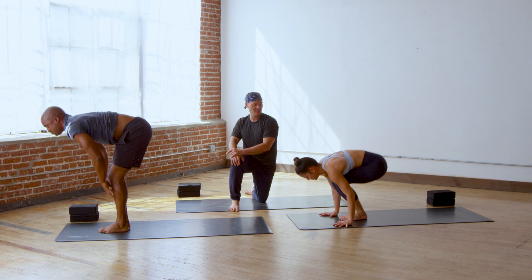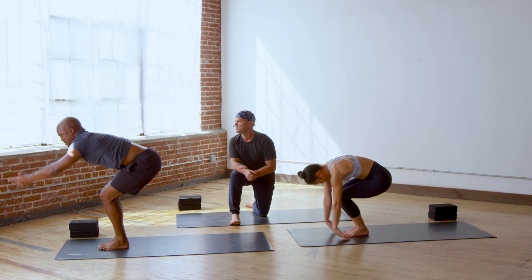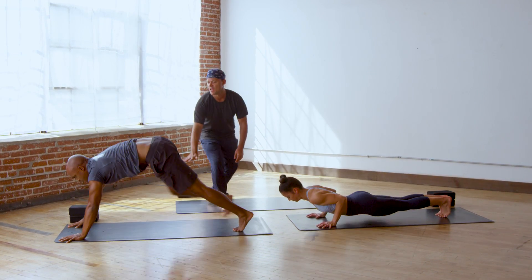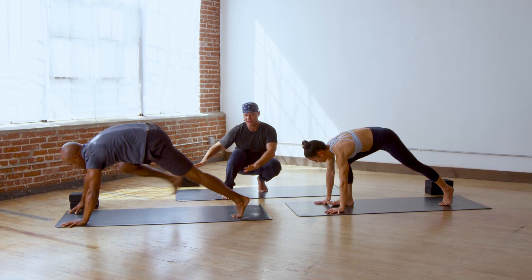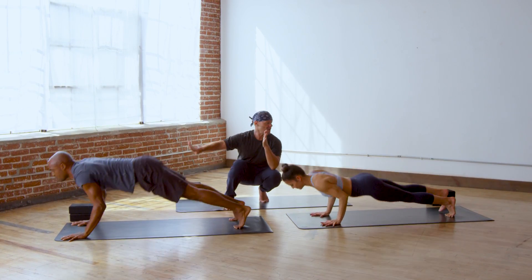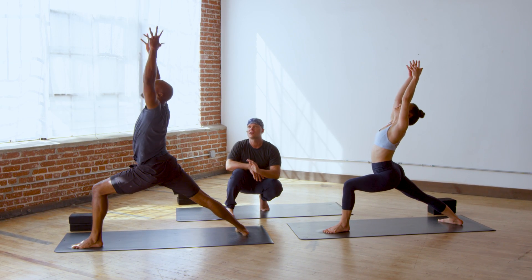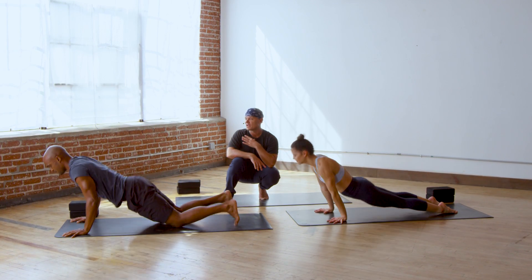Let's take a halfway lift, inhale. Exhale, bow. Bend your knees — utkatasana, thunderbolt, inhale. Bow forward, exhale. Lift halfway up, inhale. Vinyasa — chaturanga, low plank, upward dog, downward facing dog. Right leg forward, back foot flat, reach up, look up, inhale. Vinyasa — chaturanga, upward dog, inhale. Downward dog. Left leg forward, back foot flat — point A to point B. Chaturanga dandasana, upward dog, inhale. Downward dog, exhale.